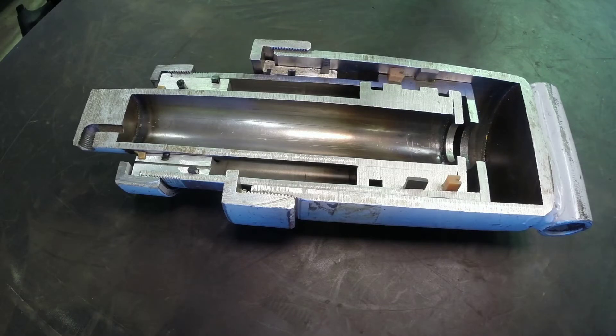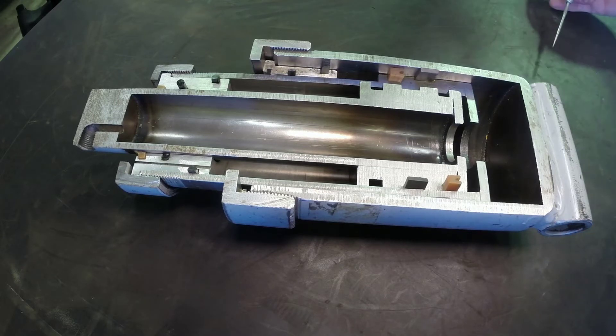Continuing our series on hydraulic actuators, let's take a look at a telescoping cylinder that is gravity retracted, or single acting. It's really only got hydraulic force in one direction and it's going to rely on the load and gravity to retract it.